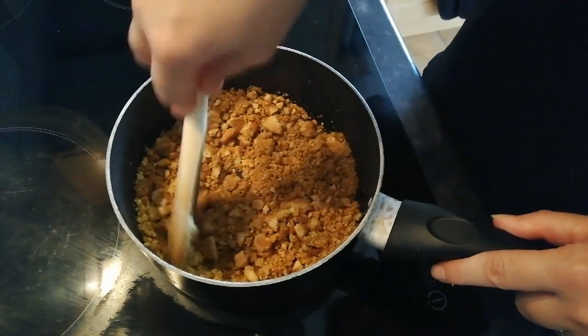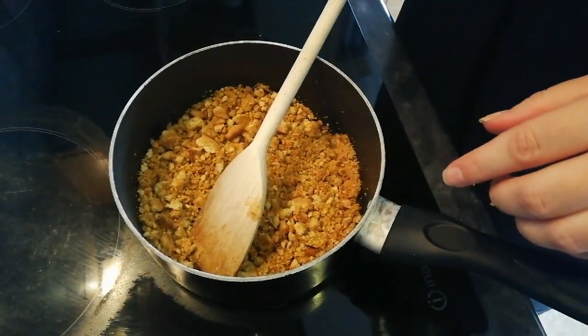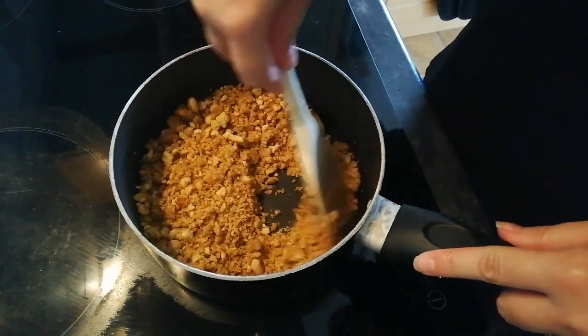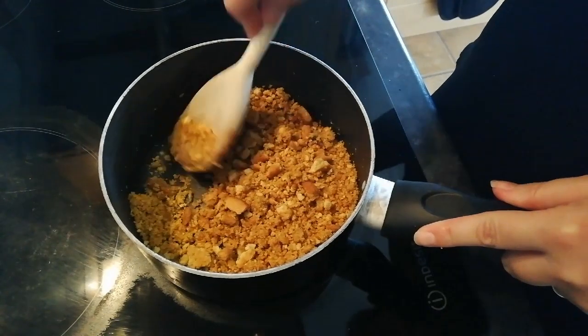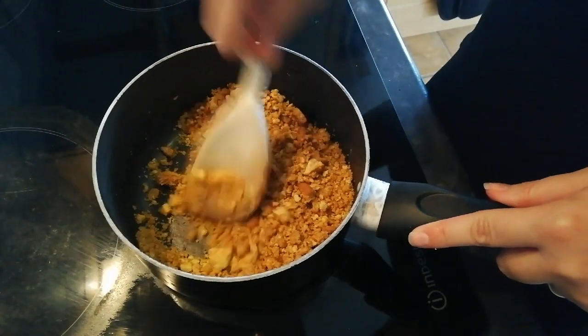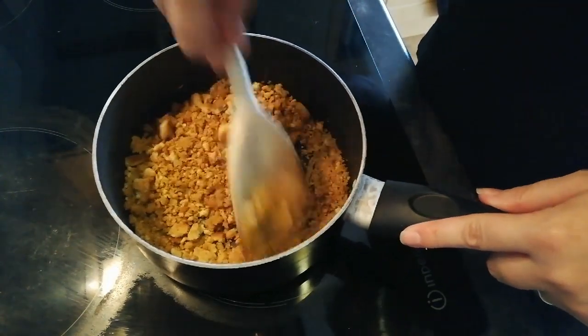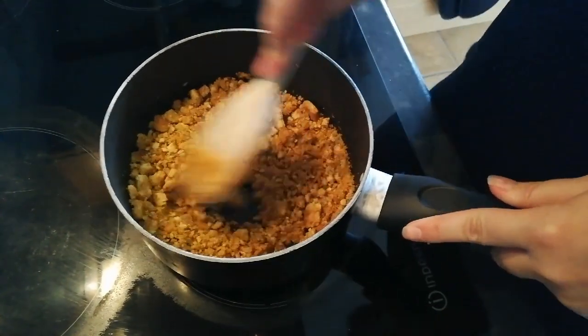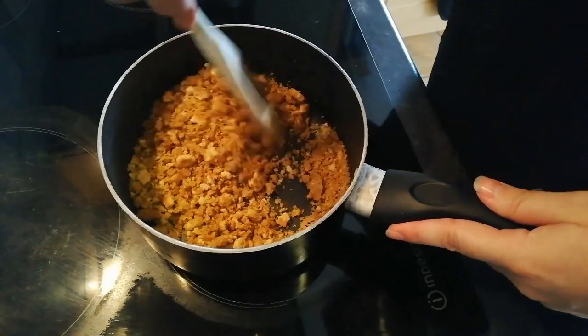So I'm going to turn that heat off and then add this to the tin and press it down as firmly as you can to make a base. If you don't press it down firmly, when you come to take it out it'll just crumble — it's quite crumbly anyway. But the more you push it down the better it'll be.